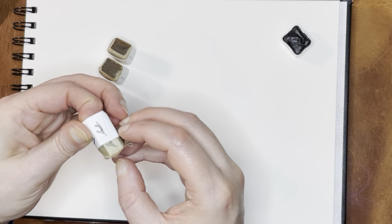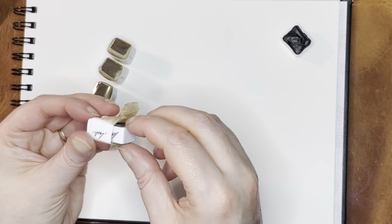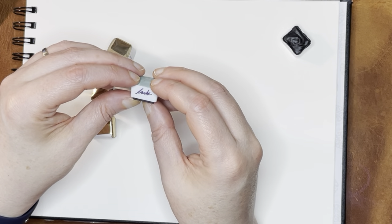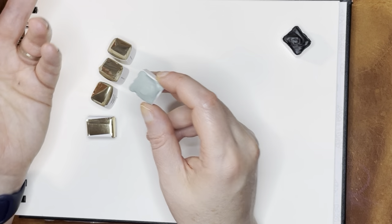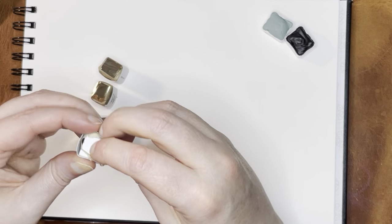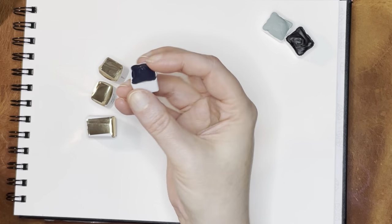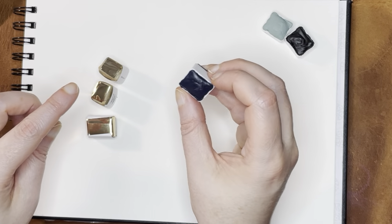I might end up trying to do the Marie Kondo thing. I did it before and got rid of mostly clothes at the time, but it might be good to do that again for the whole house. I'm still not really certain what color this one is, but it's sort of a muted green. I'm going to push them out because that seems to be a little easier than trying to unwrap them more carefully. There's a word before this, but 'amethyst' is the one I can make out.